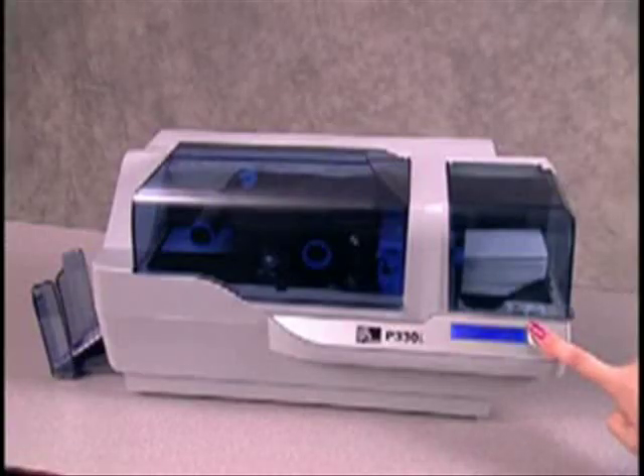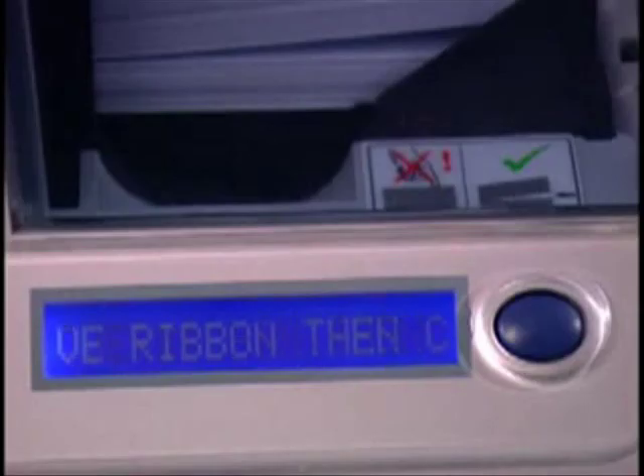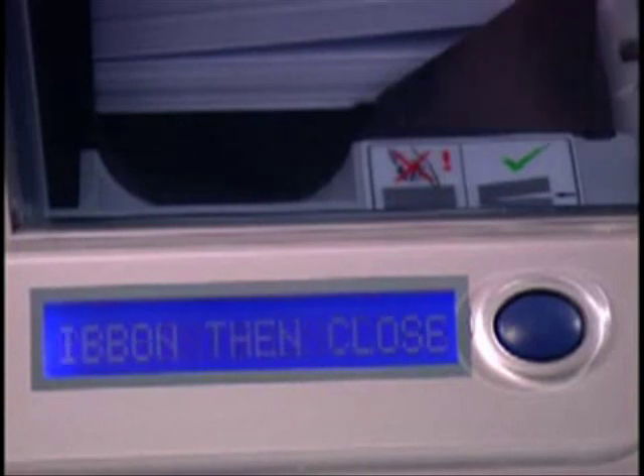Leaving the printer on, press and hold the button for three seconds. The LCD will now display Remove Ribbon and Close Head.